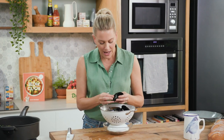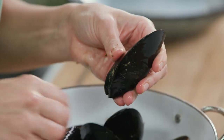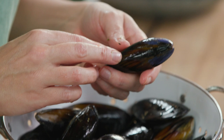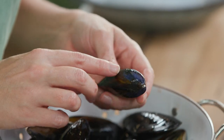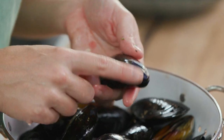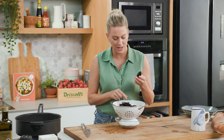If you get mussels that aren't cryovacked, just give them a scrub and take off the beard — you just pull it out. These particular mussels are blue mussels, blue-lipped mussels, and you can see that by that little blue tinge on the shell. Gorgeous Australian mussels — they're so good for you.